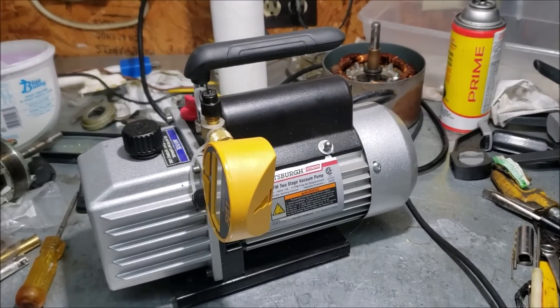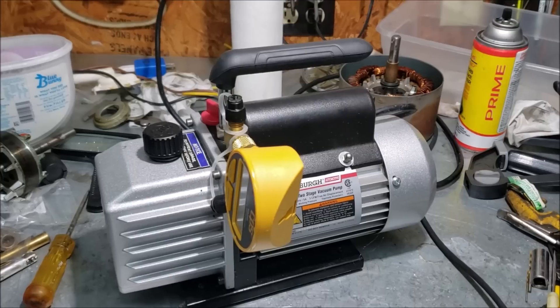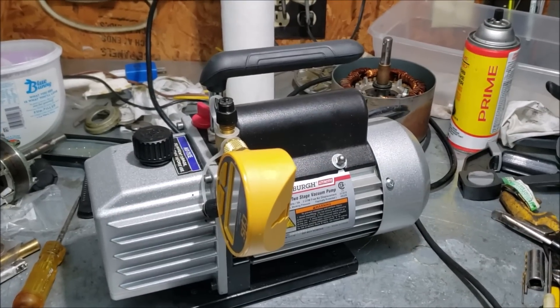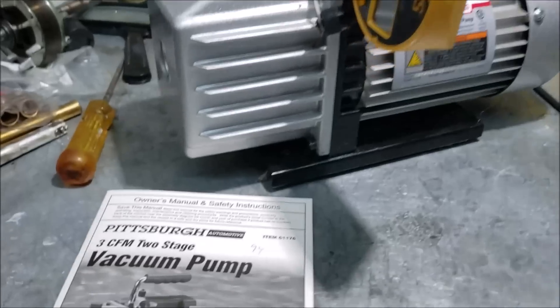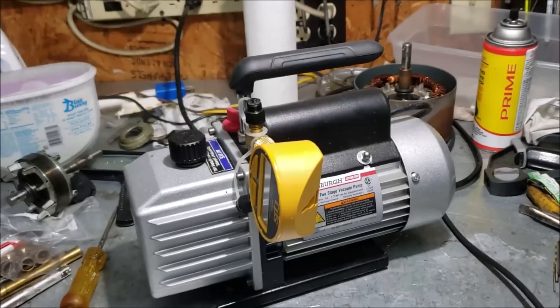Good morning. I'm going to do a little review and oil change on this Harbor Freight 3 CFM two-stage vacuum pump. I've had it for about four years now. The model number is item number 61176 and it's done great for me.